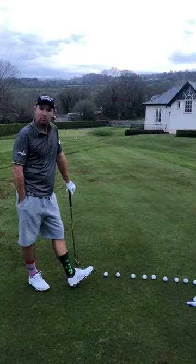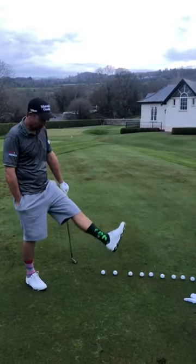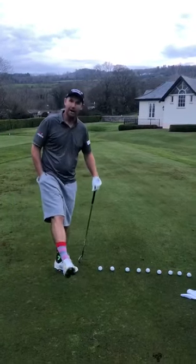March 21st, today is World Down Syndrome Day and we're going to sock it with the oddest pair of socks we have.